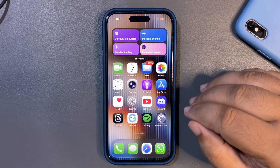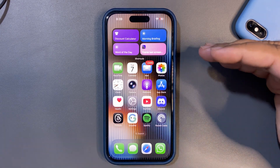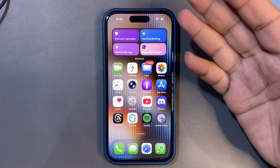Also, more liquid glass has been added. People are saying the dock now has more liquid glass, and overall there are more elements with liquid glass. Things are looking nice.